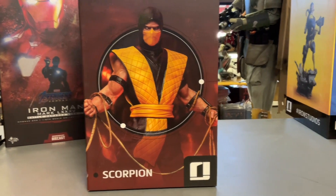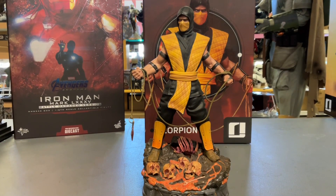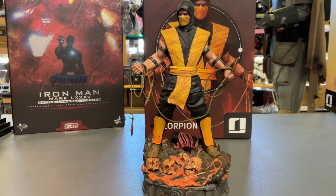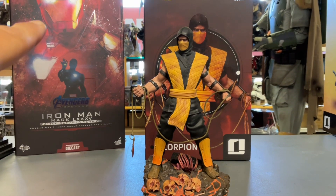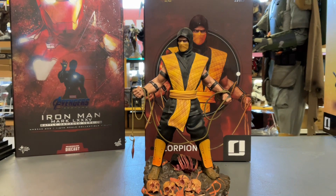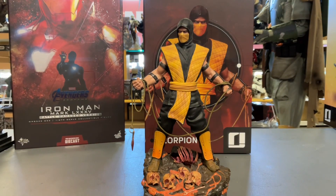I already unboxed him — he's right over there. I'm being so lazy, just sitting down and doing this because there's a lot more statues to do. Any Hot Toys guys around? This guy took about as long as the Captain America — like two, two and a half years to get. So yikes.